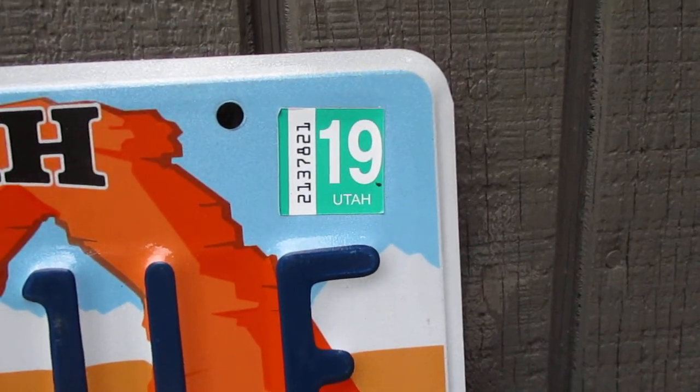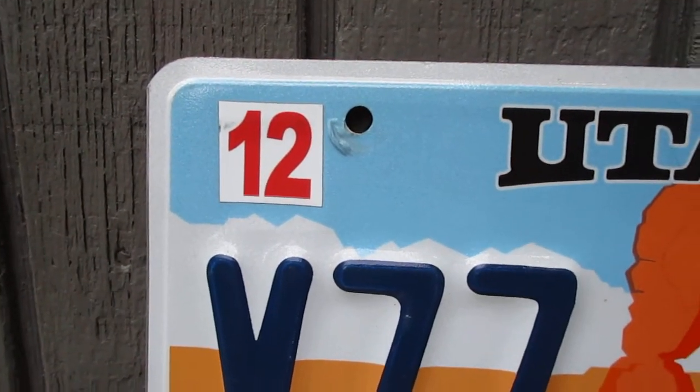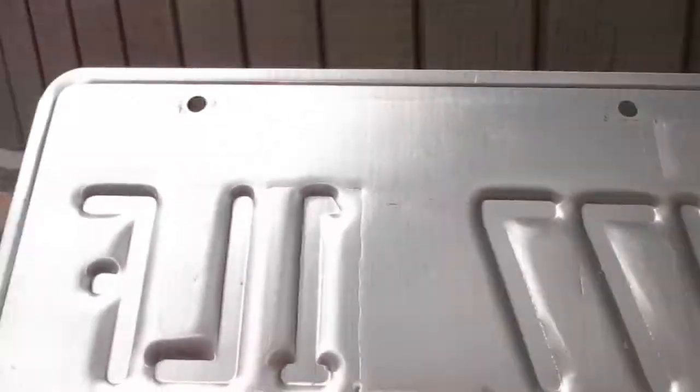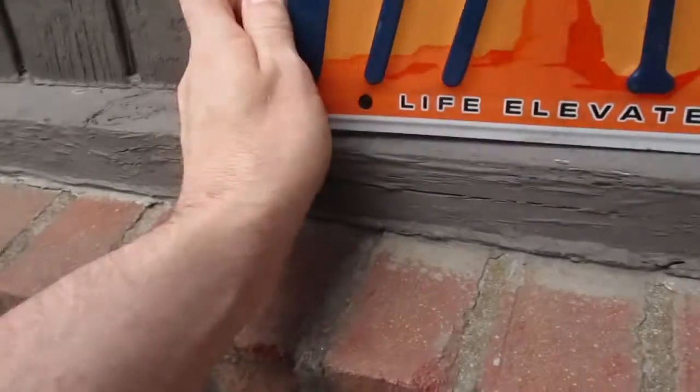You have your registration sticker right here, and I believe this is your month — so that would be December. The letters are embossed on the plate, which I like versus screening.